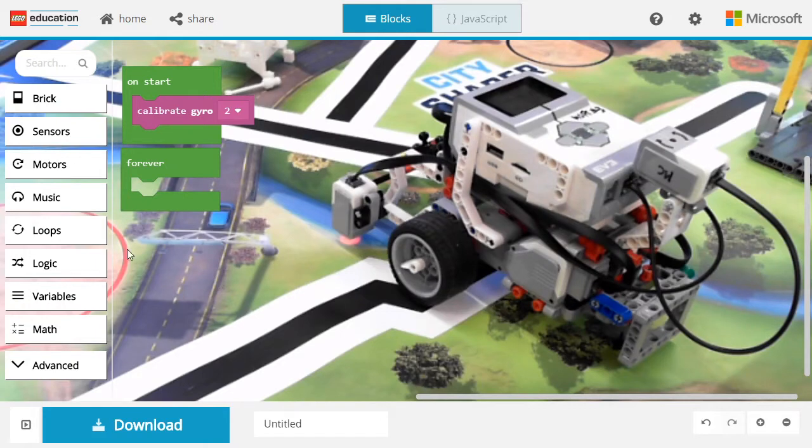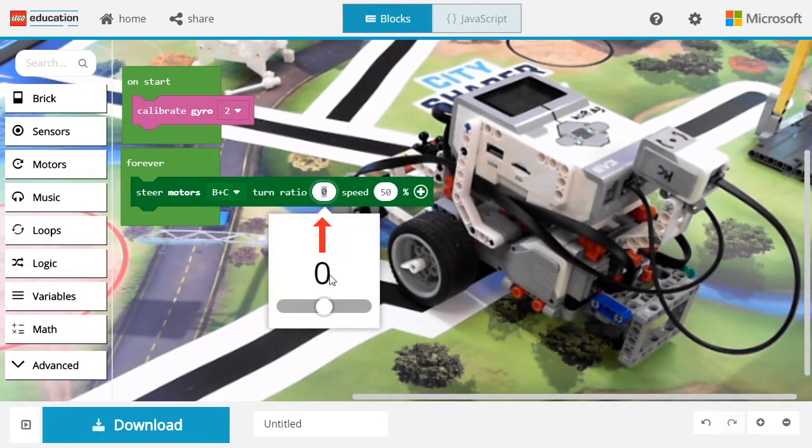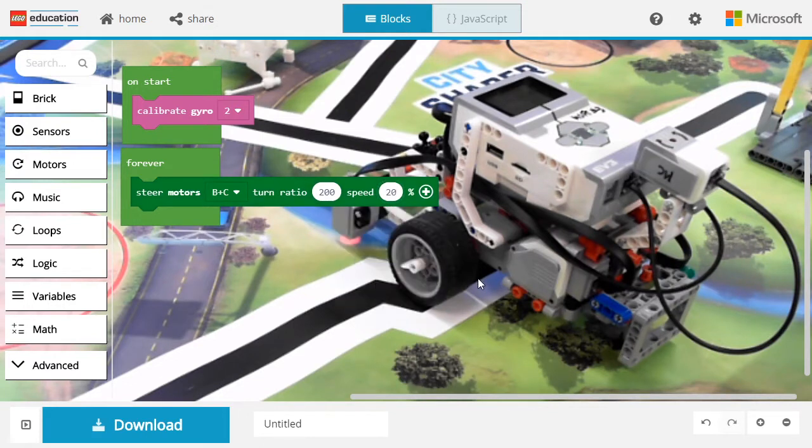The next step is to tell the motors to turn the robot. For that, we use a steer motor, but you could also use the tank motor. We're going to slow down the rotation a bit, as it becomes really imprecise if we go too fast.